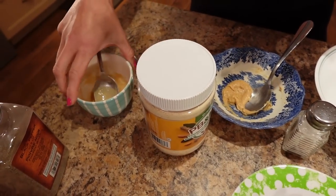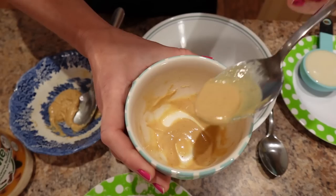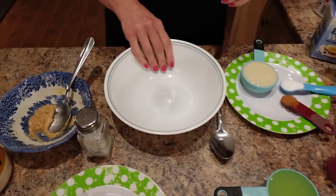For the topping, I also did a teaspoon of the PB2 or PB&Me, but I made it runny so I can drizzle it over the top when it's done. And you also need a microwave-safe bowl.